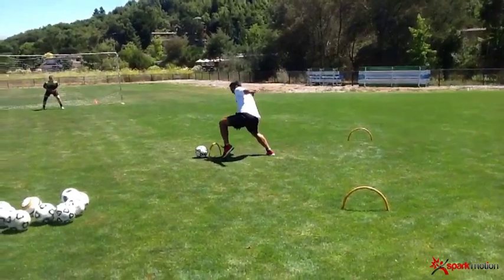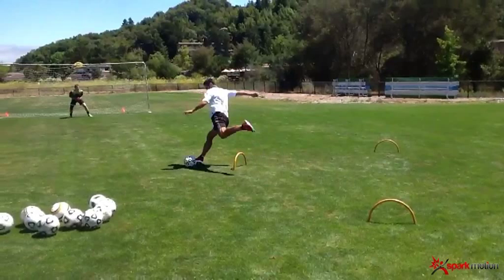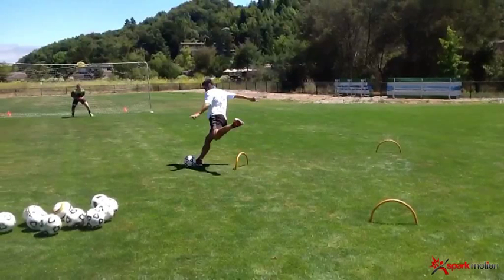Frame by frame, I can watch the subtleties, and this is where I start to use some of the other tools that I value quite a bit from SparkMotion. The first tool I find very helpful is simply the drawing tool. What I'm looking for is this arcing motion — it shows me that somebody is going to strike the ball properly and has a nice windup. If the motion is too vertical, we're not getting that nice windup that I want when we load. I'll show you a too-vertical version of this in a moment.